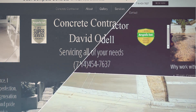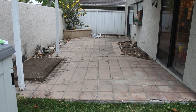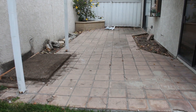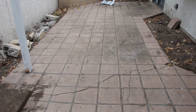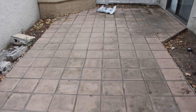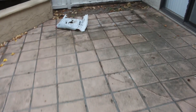Hi, this is David Odell with Odell Complete Concrete. We're going to be replacing this patio. There's a raised planter in the corner that we're taking down as well. They've got some concrete tiles that kind of look like Spanish tile, but they were set on top of a concrete slab. You can see the concrete cracked underneath and that reflected right through the tiles.